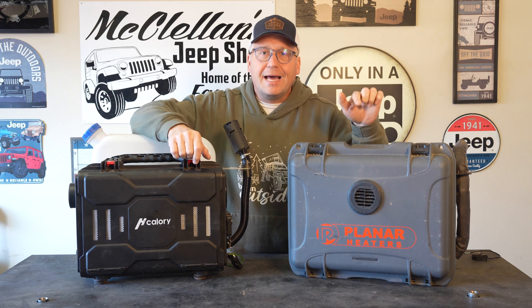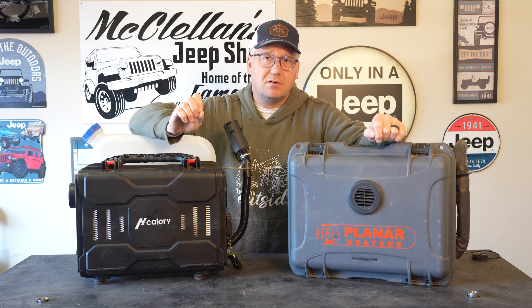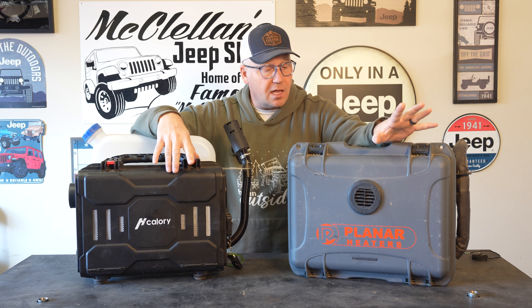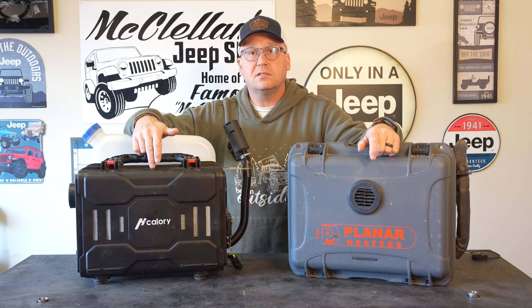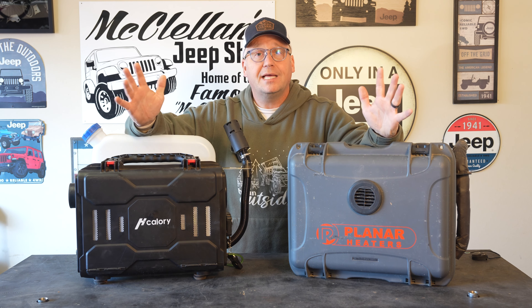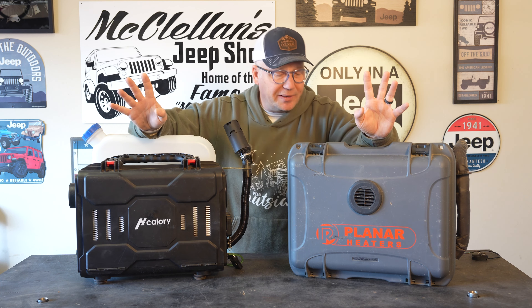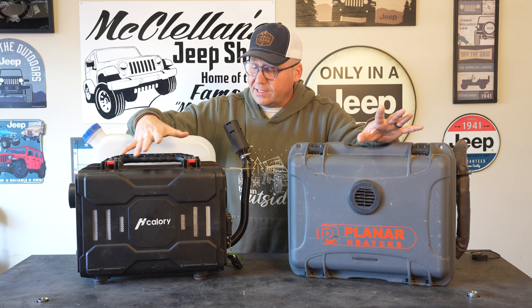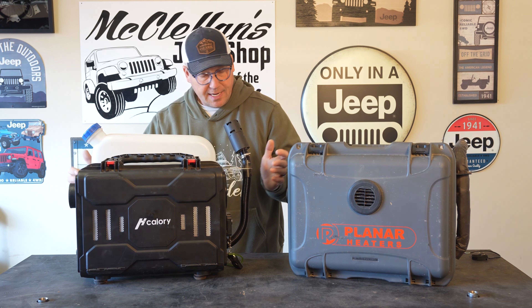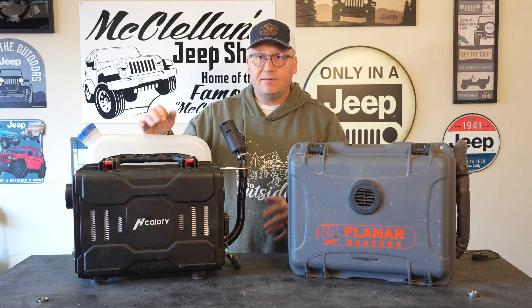One major difference between these two: the H-Callery right now at the time of this recording can be had for $159.99 — so $160 for the H-Callery. That's very inexpensive for a diesel heater. The Planar heater comes in at $1,369 — so almost $1,400 for the Planar versus $160 for the H-Callery. Now that obviously begs the question: what in the world? So let's get into it.